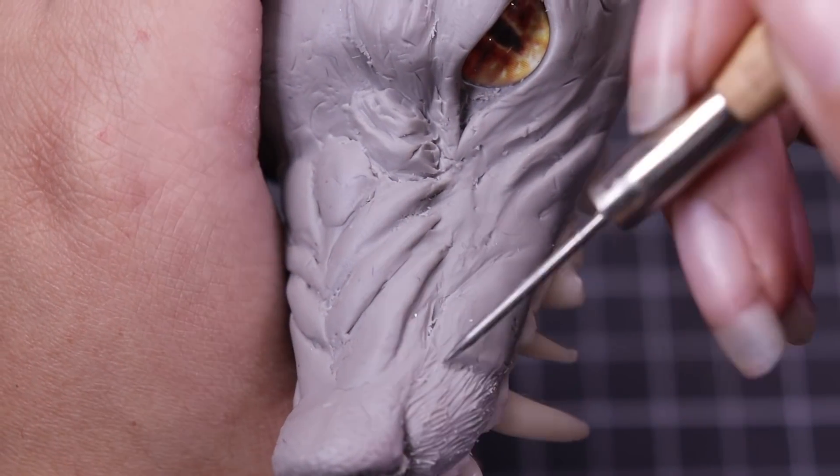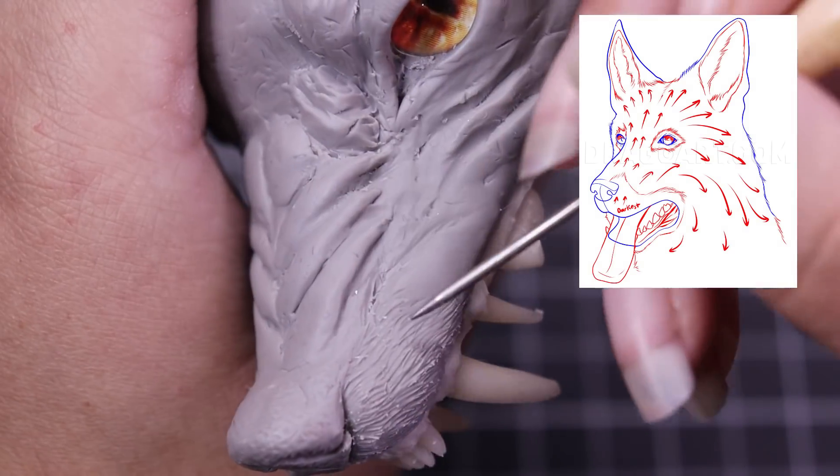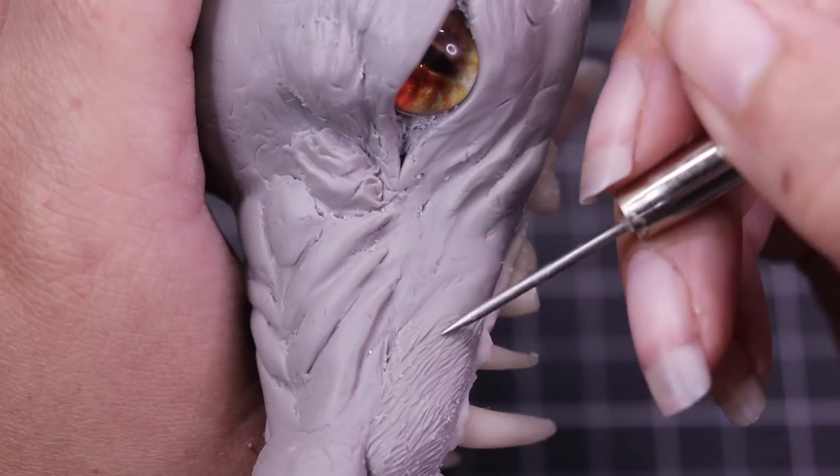Quick tip when sculpting fur: you want to make sure you're not going the same direction the entire time, and you really want to keep muscle anatomy in mind so the fur flows more with the face.